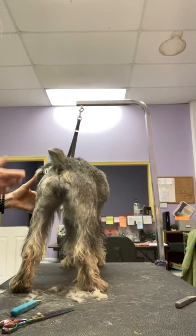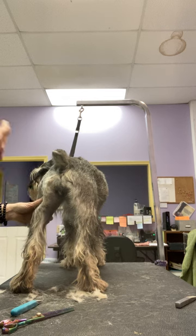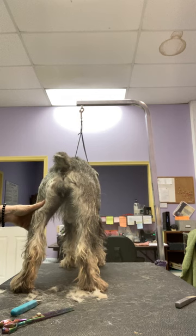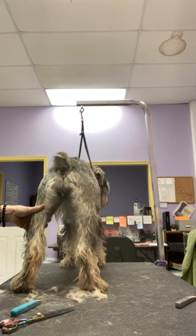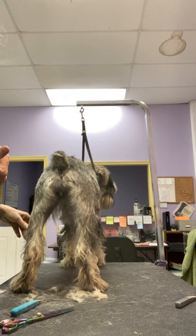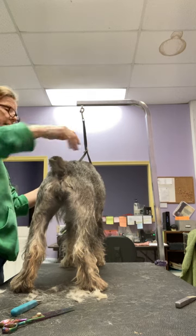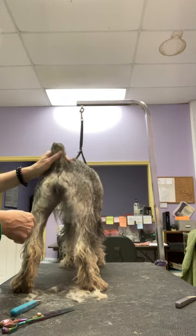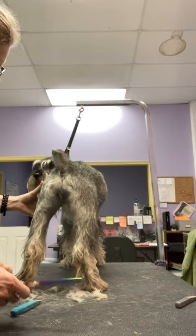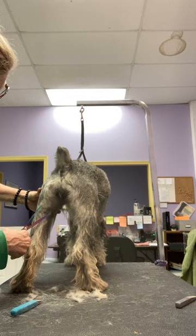Same thing sometimes people say about where the beard should be trimmed — they want it to look a certain way because they like to see it better. But then they wonder why they're not getting pointed to by the judge. It's often because the beard, the way it's cut and the way the lines are, is accentuating a negative that's not there, or it's hiding a positive that is there. There are reasons to do it differently while you're showing than once you retire the dog.